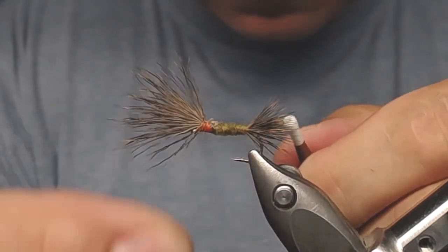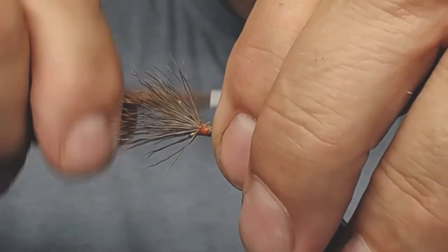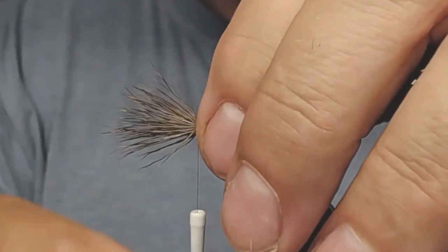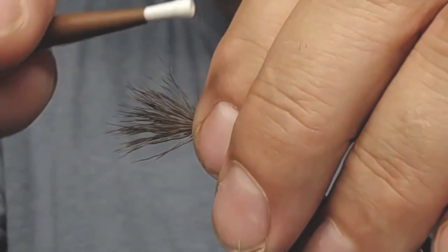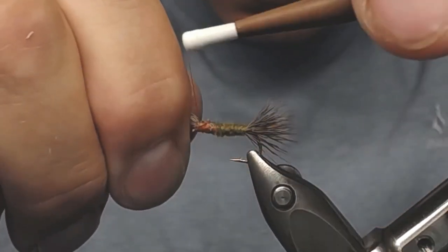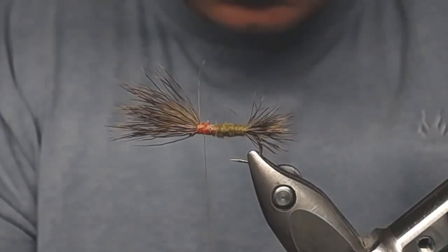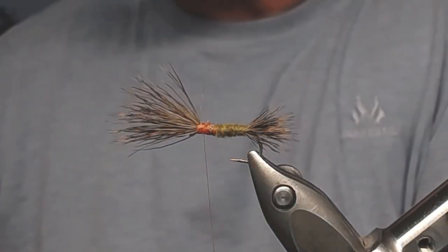Now some very tight wraps, and you're going to cover all this with dubbing. Just try to make the wraps go all the way up to the hook eye because you don't want any gaps. Now I gather all the hairs together into one clump and take out some more dubbing.